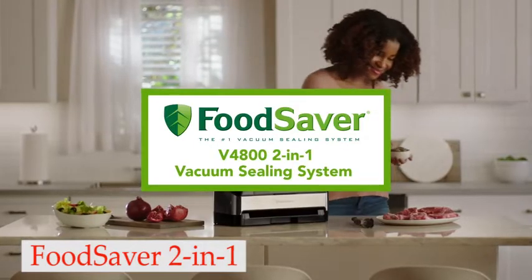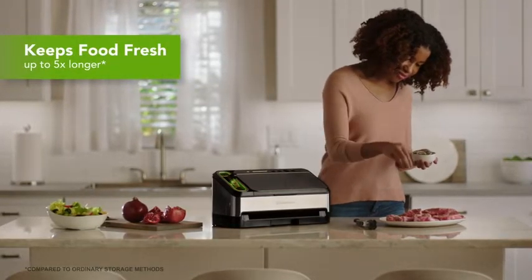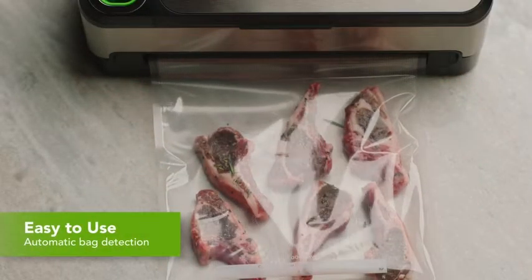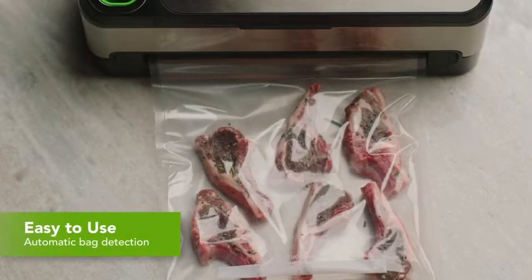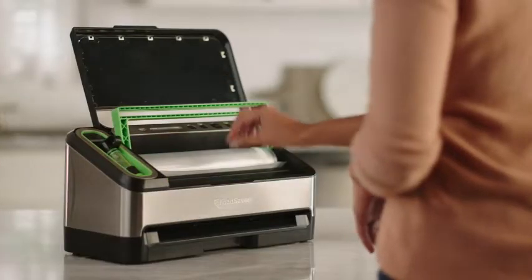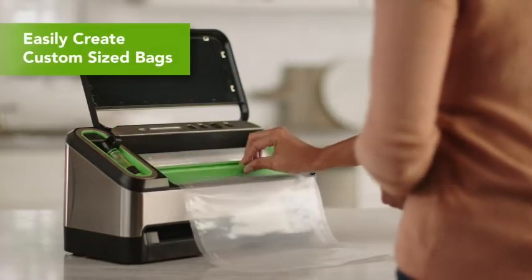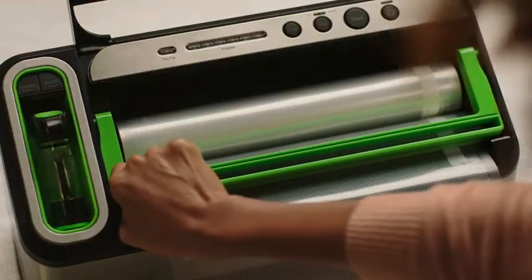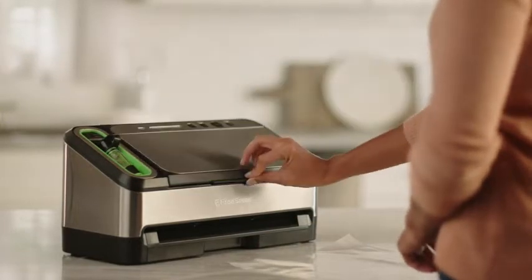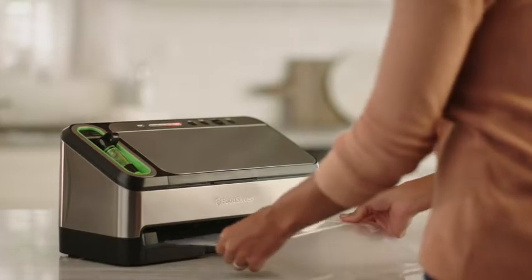Number 3: Food Saver 2-in-1 Vacuum Sealer. Food Saver is known for food saving systems, and it makes some of the best-selling vacuum sealers available today. This vacuum sealing system is completely automated — there's bag recognition that starts the vacuum sealing cycle and moisture detection that selects the right mode, whether you're sealing marinated steaks or pantry snacks. There's an LED light display to indicate progress, and the machine switches itself off when the task is finished.